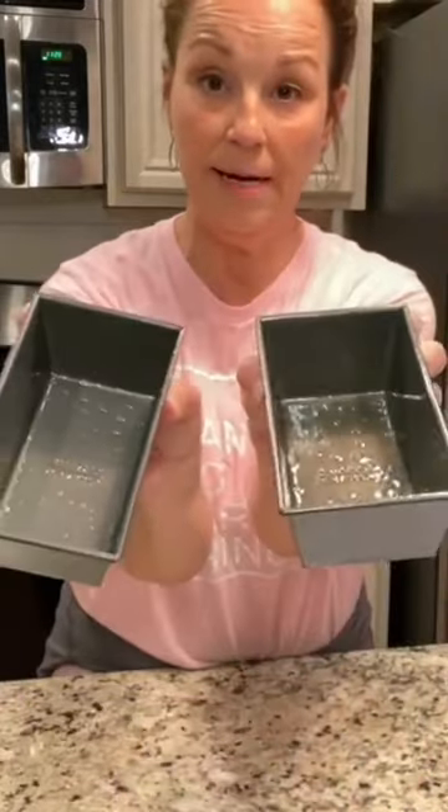This is going to make two of these pans. I preheated my oven to 350 and I'm gonna put these in the oven. It's gonna take between 35 and 40 minutes.